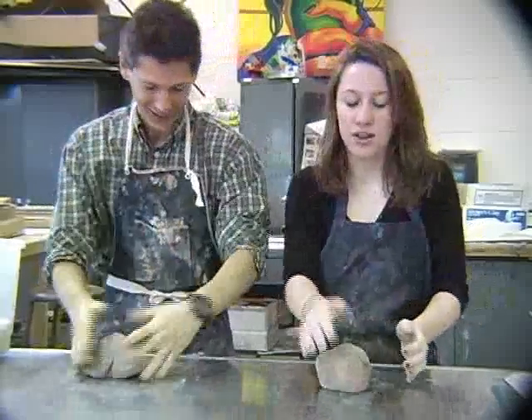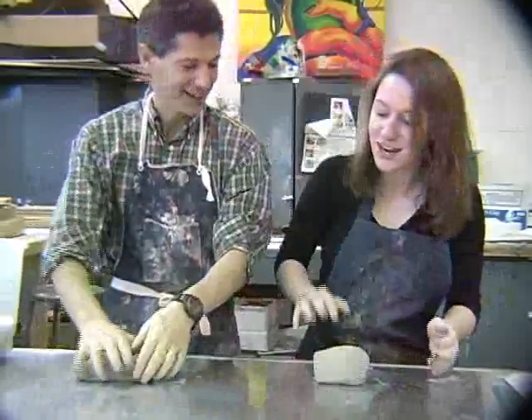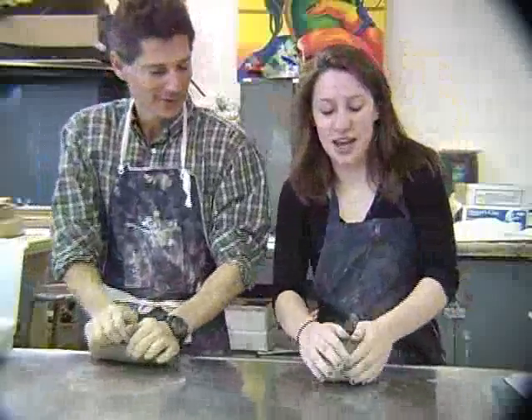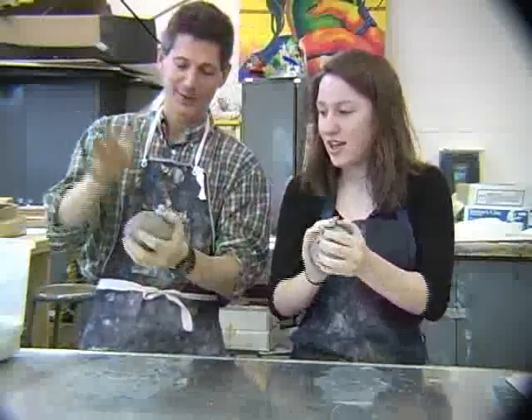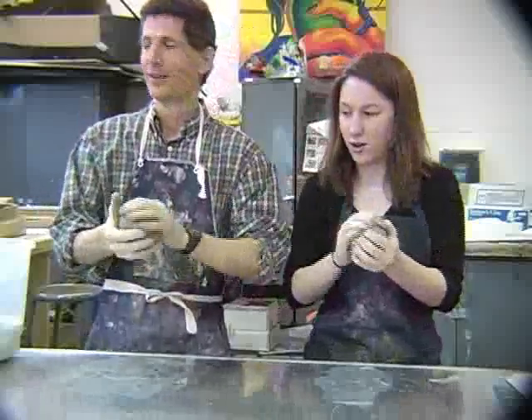How come you're doing a lot of this? You've got to get all the air bubbles out. Get all your range out. We're wedging our clay so we can get all the air bubbles out. You need about a grapefruit-sized ball of clay. And then we're going to go over to the wheel, and we're going to learn how to throw.